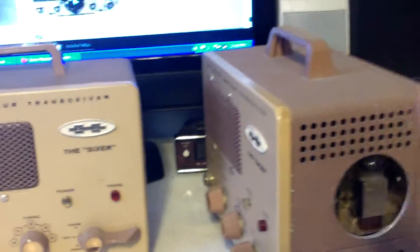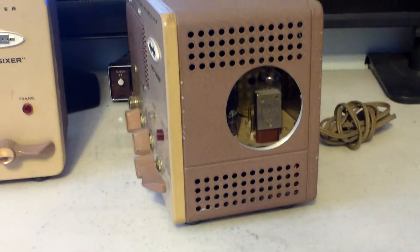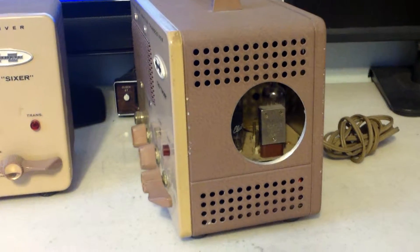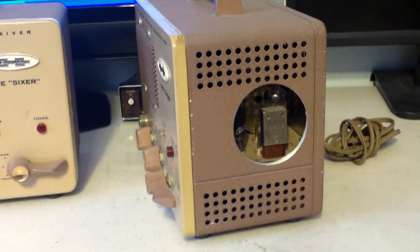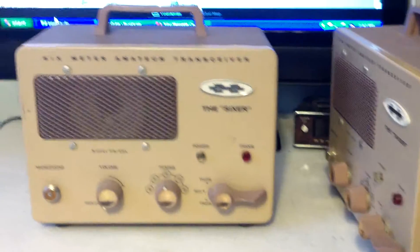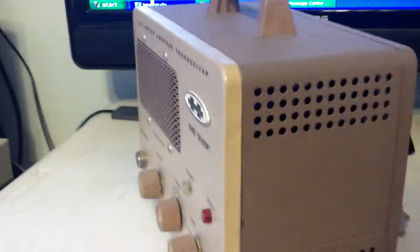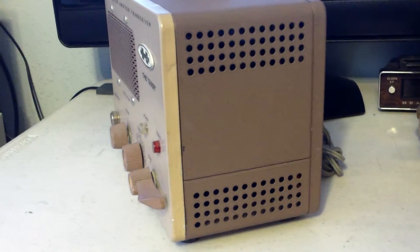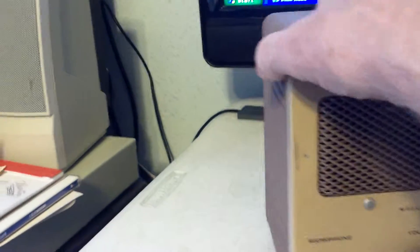Pulling it around here, now you can see the crystal right there. Somebody's cut a hole in this one with a saw, so we can readily change crystals on this one. Now the other one here looks good too.